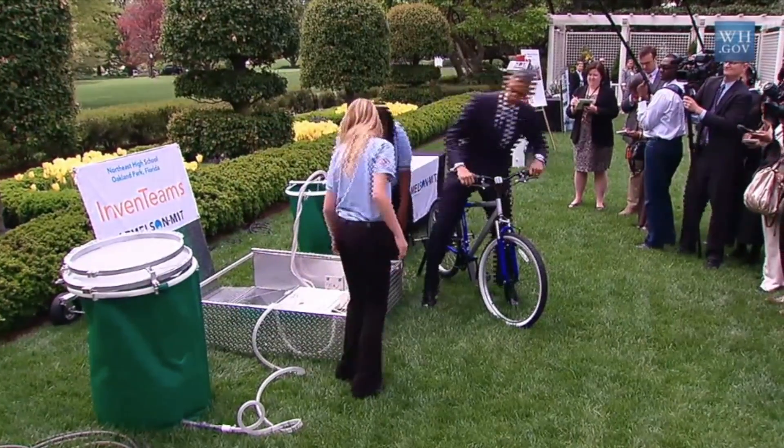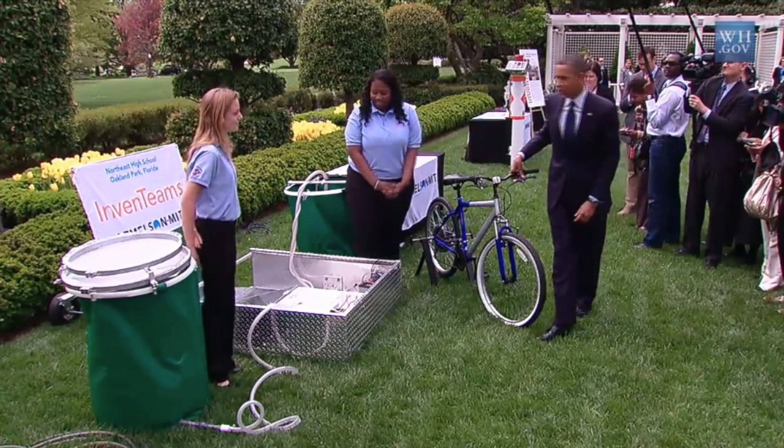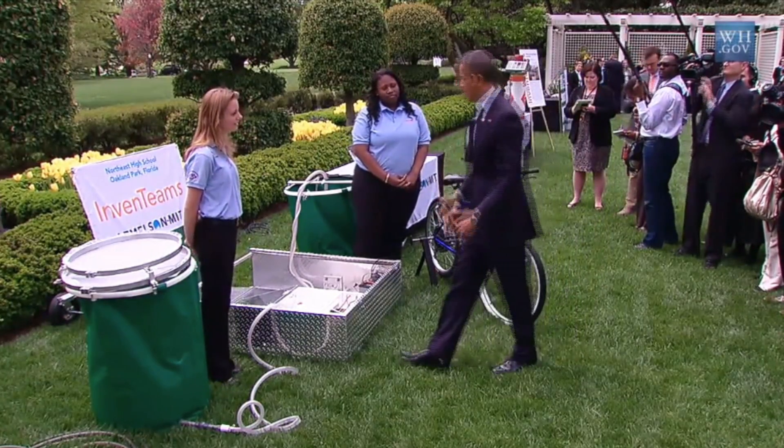This is outstanding. So potentially this would have broad-based applications in a lot of countries where there is water but it's contaminated. Thank you very much.